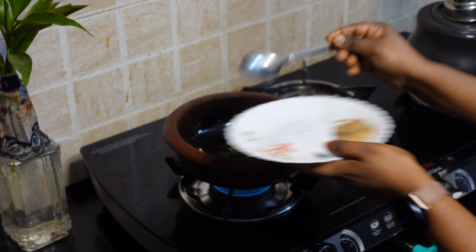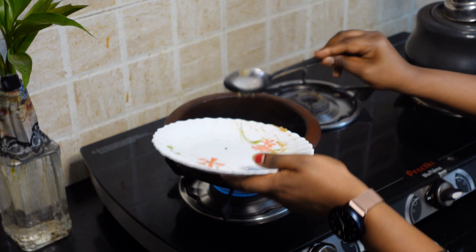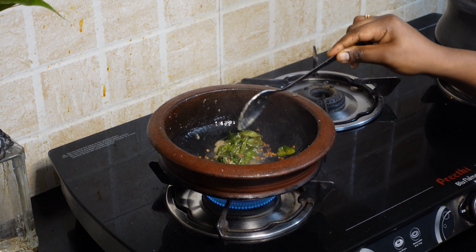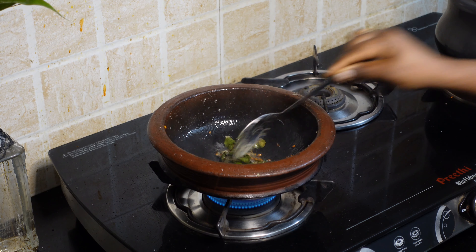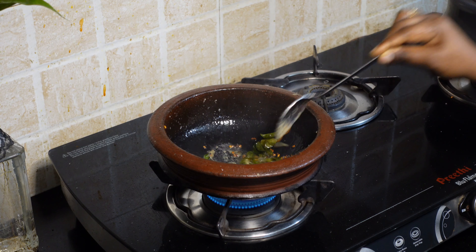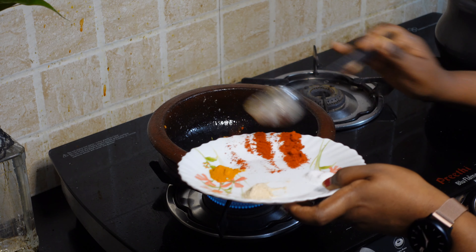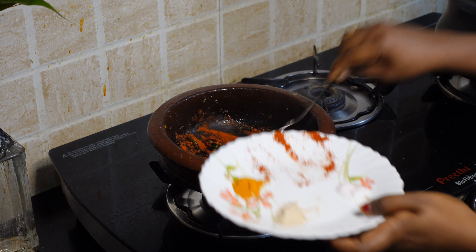Let's add a paste in this way. We would like to add a little salt on our fish. Now add the fish as well.